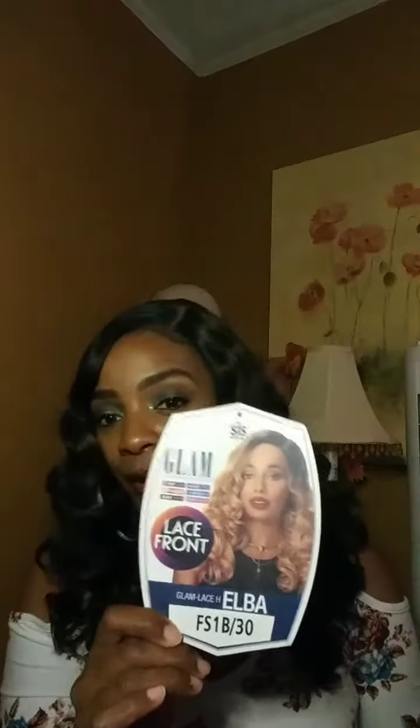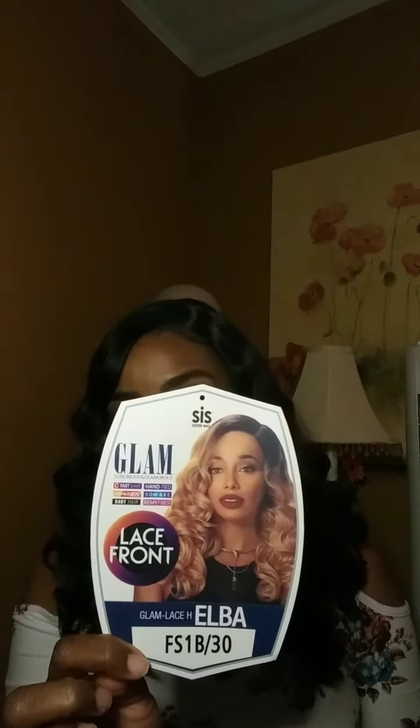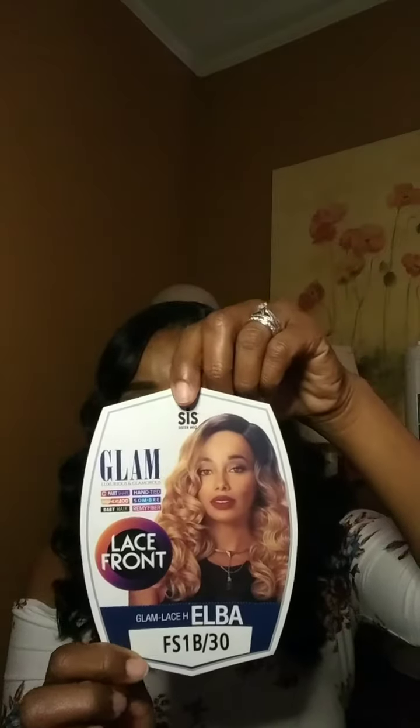Hello ladies, I am back with another throwback wig, and today it is Miss Elba. She's made by Zuri Sis, she's part of that lace front Hollywood collection, and she is in the color FS1B30 — that's the one I'm wearing today on my head. She is a lace front wig with a left side part. I'm going to show you really quick the parting space on this wig, which is a stationary left side part, and here are her baby hairs. This wig lays really, really flat.